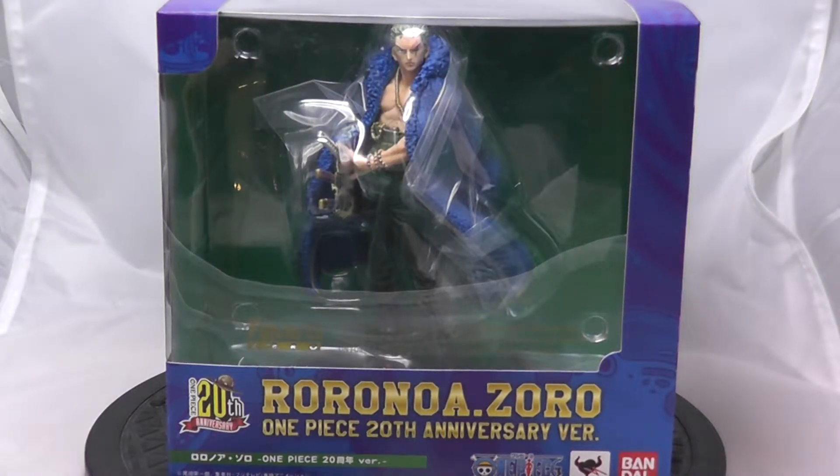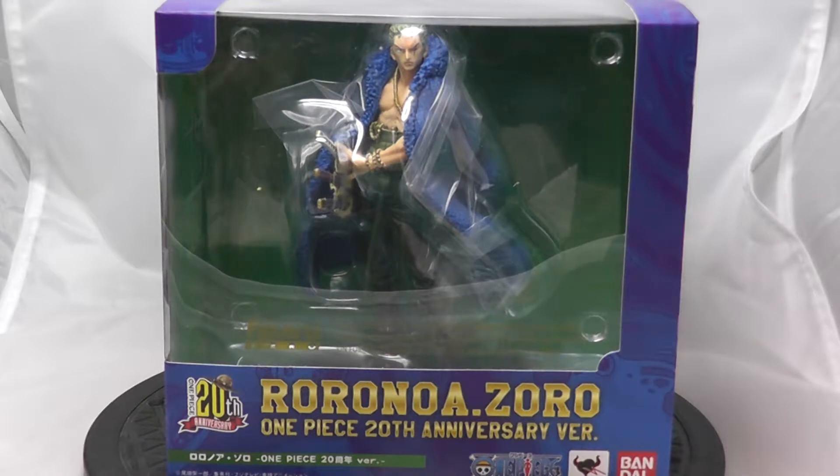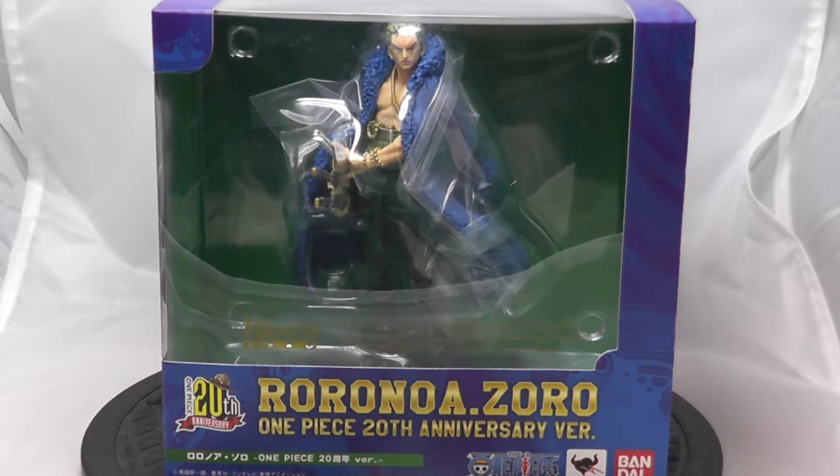Hey guys, Gable from Ungrateful Toad, and today I have another edition in the 20th anniversary pieces for One Piece by Bandai. I think it's fair to say this is most people's favourite character within the crew, so I'd be really surprised if this character doesn't have a great level of detail and paint — a lot of people are going to be buying this piece just because Zoro is such a popular character.